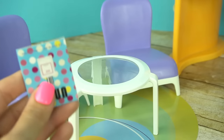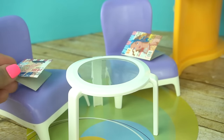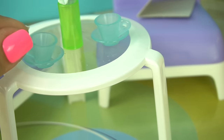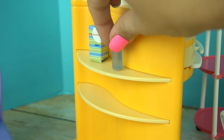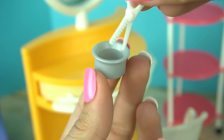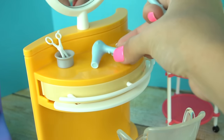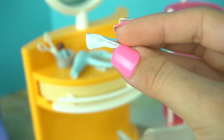Now to my favorite part — decorating with all the accessories, and we get a lot with this set. We get two little magazines we can put in the waiting area, some flowers, little tea cup sets. On the front of the salon station we can display more stuff, like little hair product boxes and bottles, hair scissors, a curling iron, a blow dryer, and a little container to put foil paper in little squares.